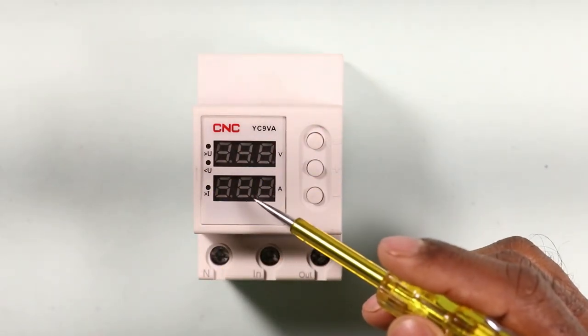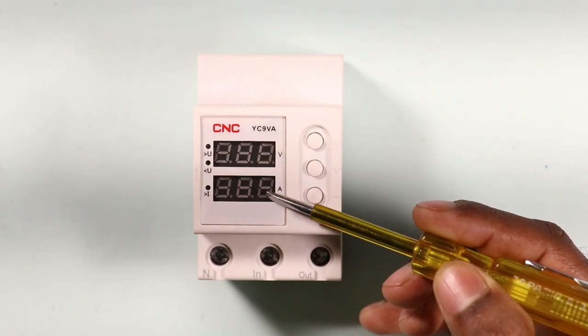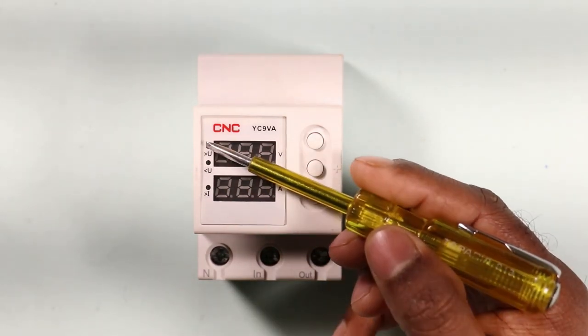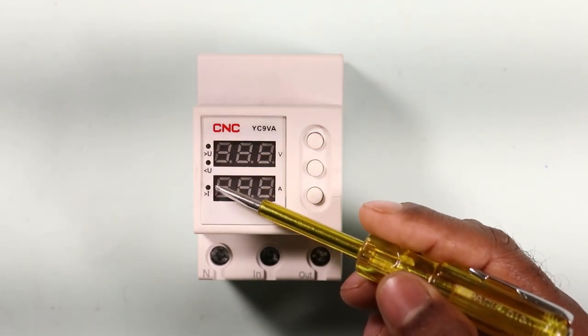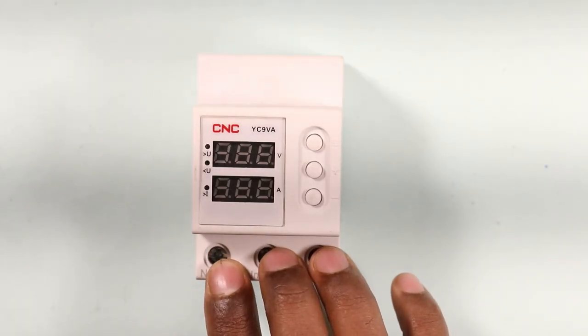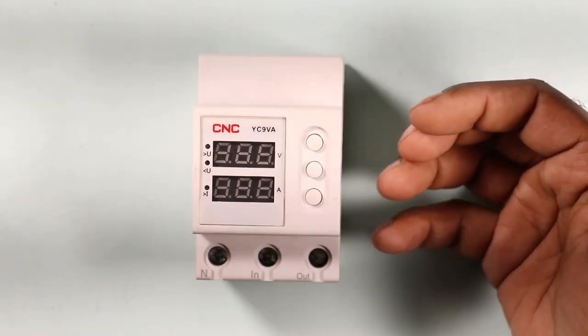In this device, a total of two displays are provided to show the voltage and current. Along with that, indication lights are provided which glow when a fault occurs. Over-voltage, under-voltage, and over-current are displayed by these indications. The amount of voltage protection required is set through those three buttons via programming.